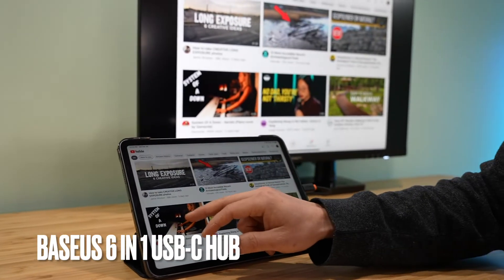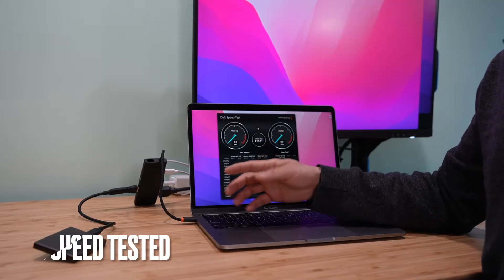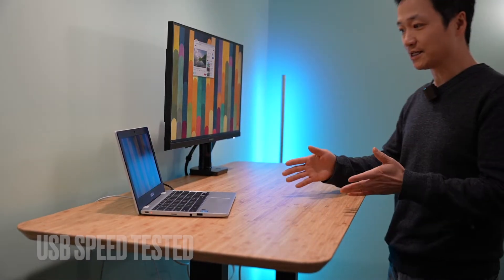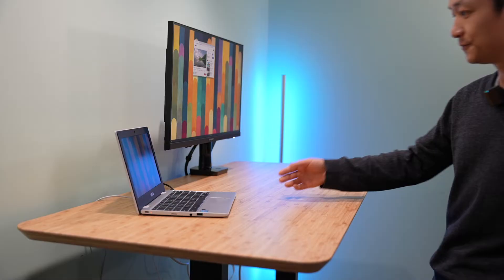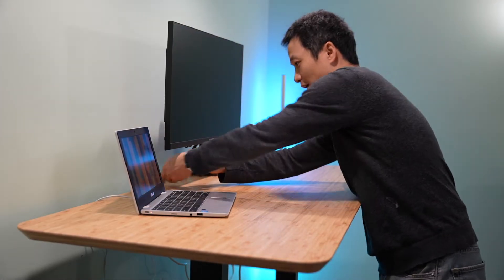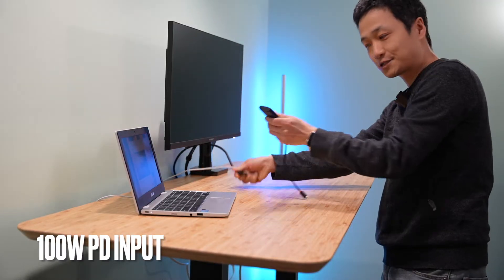It also works with iPad Pro. I will do a SSD read and write speed test. It supports 4K, and it's currently connected to this really budget-friendly ASUS Chromebook. It also supports 100 watts power delivery pass-through.